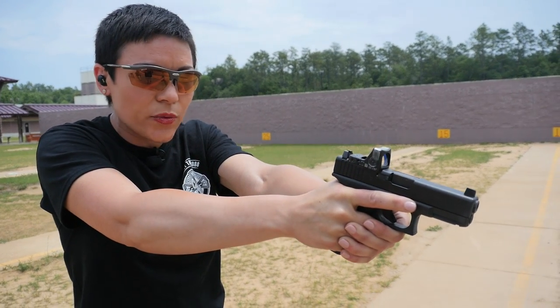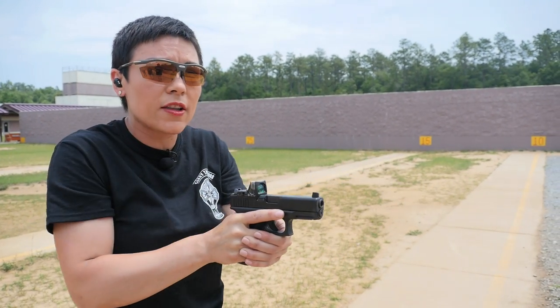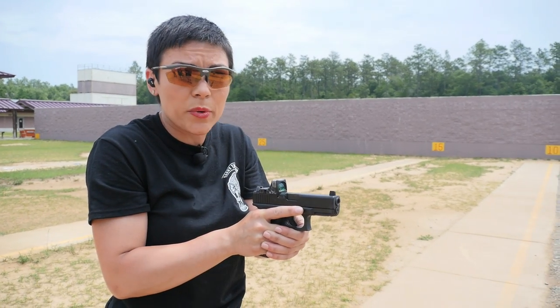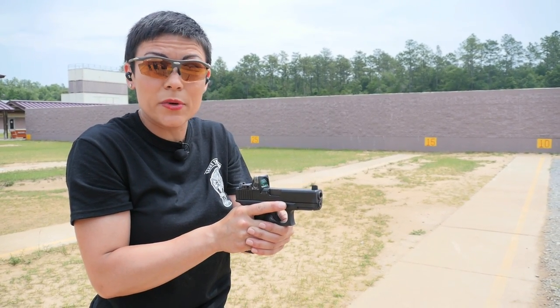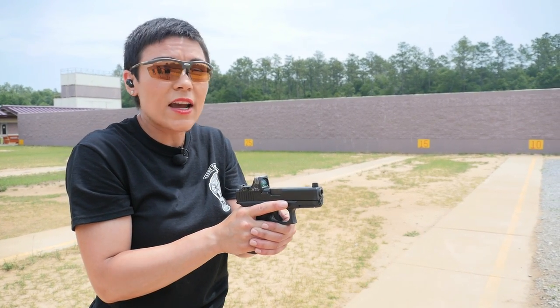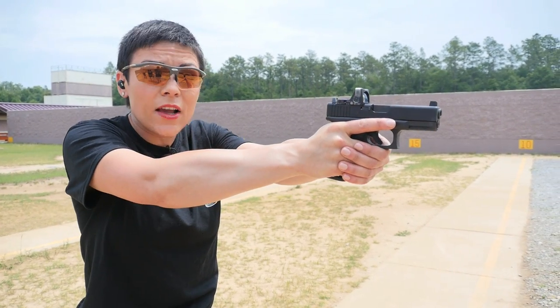As many as necessary to render them neutral. If you've got a limited capacity gun, you need to work with what you have. If you have a high capacity gun or you're carrying an extra magazine, you know what you have to work with. The second problem we're seeing is giving up the gun.